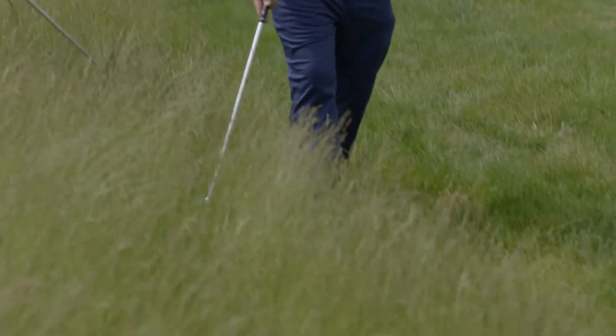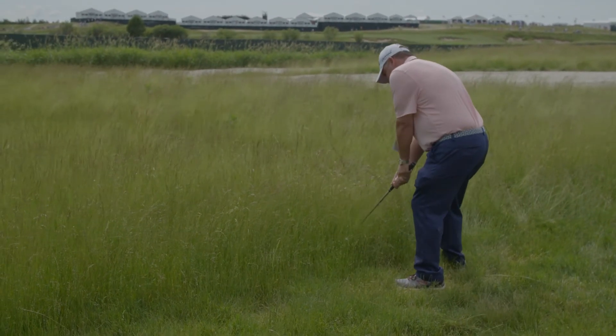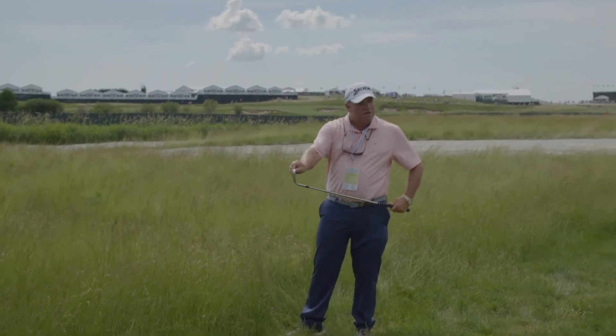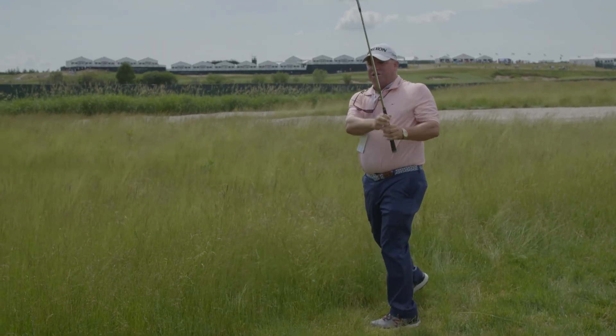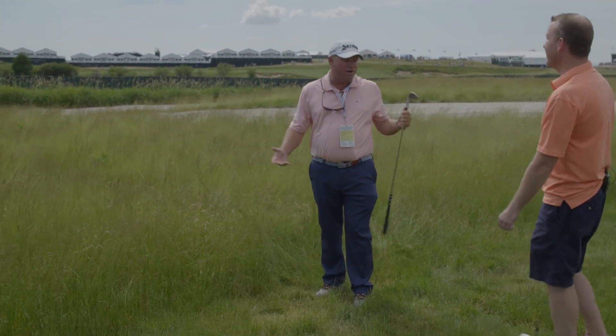You want to open up the face a little bit. You're really going to have to try to hold the face open because the grass is going to try to slam that face shut. So open it up, lean into it, and just hack it.